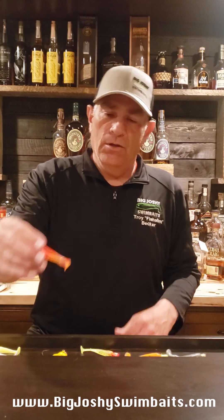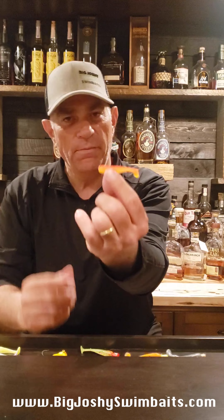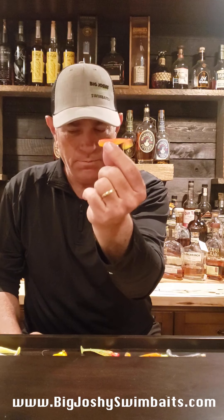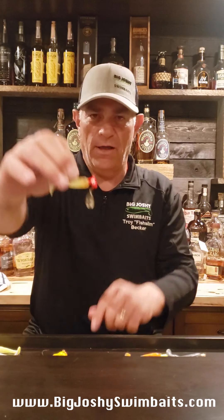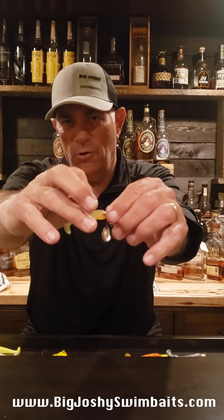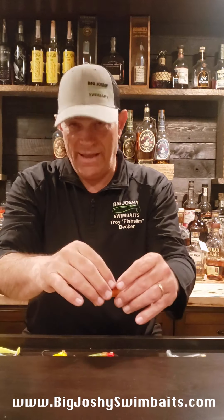We found that if you take a Big Joshy 2.3 swimbait — our smallest one we make — and put it with either just a small jig, but better yet a road runner. This is an eighth-ounce road runner with a glow perch. I was using a sixteenth-ounce one today with an orange soda swimbait.